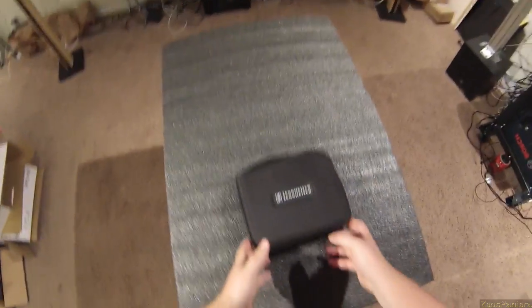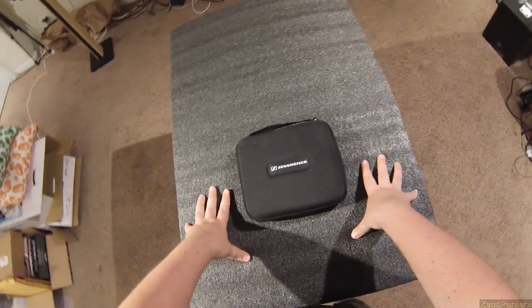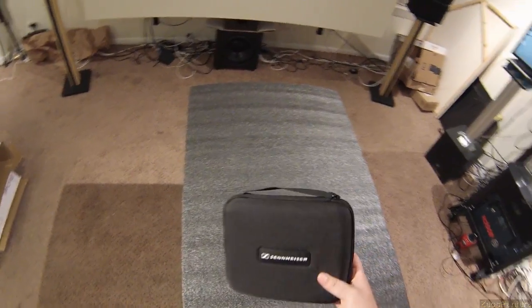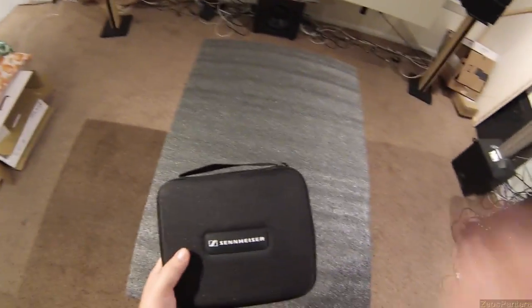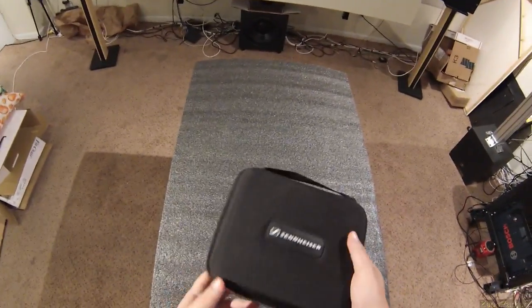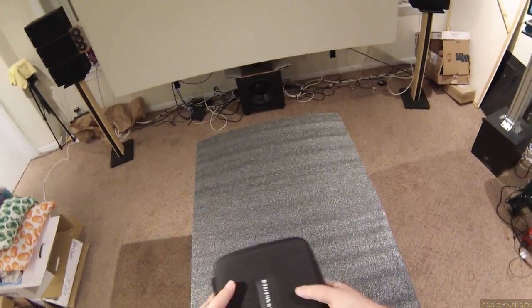I believe this is the first redux I've ever done where I reviewed something, gave it a bad review, and now review it again and give it a favorable review. I thought there was something wrong with that pair, but it was just — I had to re-review what I got: Sennheiser HD380 Pros.